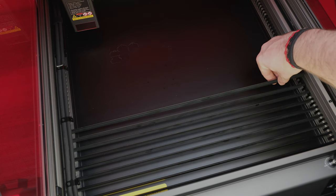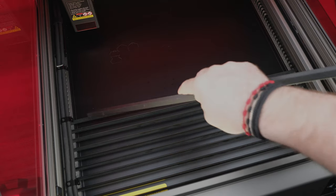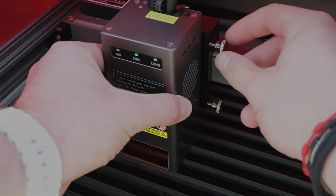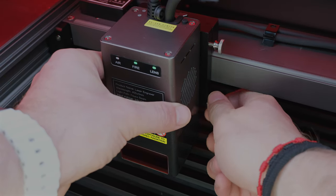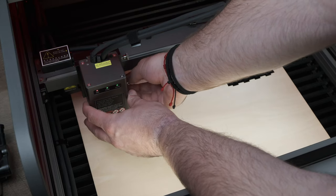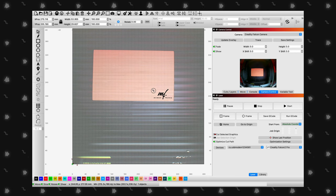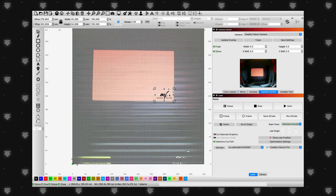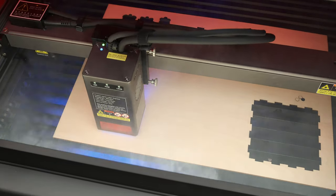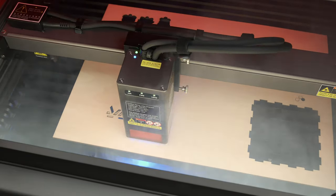With its fully transparent cover and 360-degree visual design, you can watch your creations come to life without compromising on safety. The Falcon 2 Pro boasts a 22-watt laser module capable of cutting through 10mm basswood in a single pass. With its built-in camera and real-time preview, positioning your designs has never been easier. Whether you're a hobbyist or running a small business, this machine's 400x415mm working area gives you plenty of space to unleash your creativity.